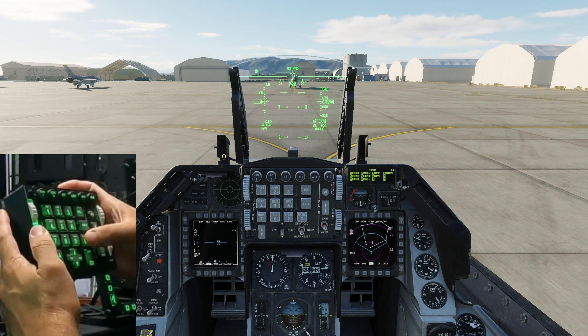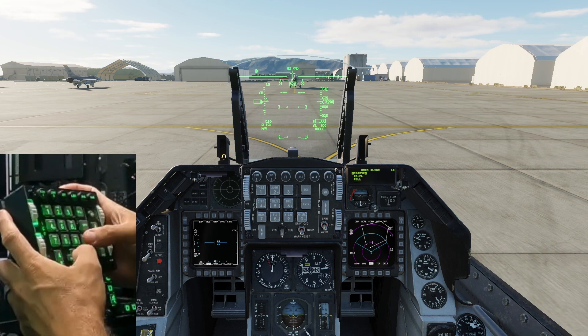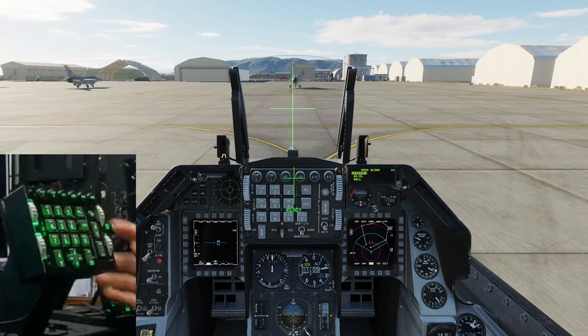As I start the Viper you can see how much easier it is to use the ICP over using the mouse to perform the same action. It saves a lot of time and improves immersion.